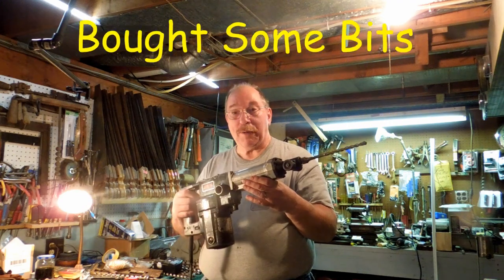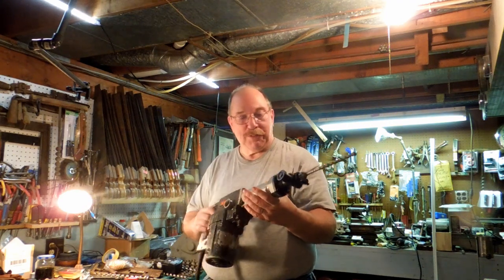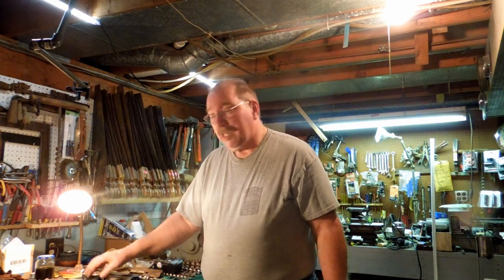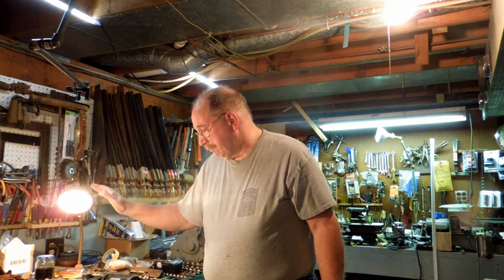This is a Skil 2.5-inch roto hammer. Picked it up for $2 at a garage sale. It had a few minor problems — a couple of loose bolts, some missing screws, and no drill bits. No bits at all.